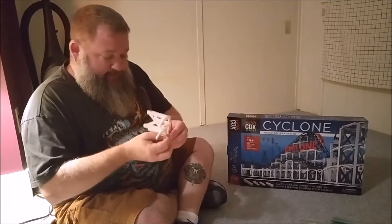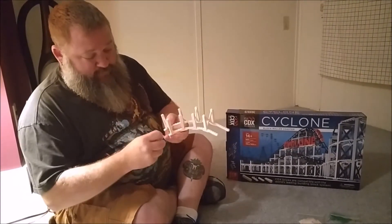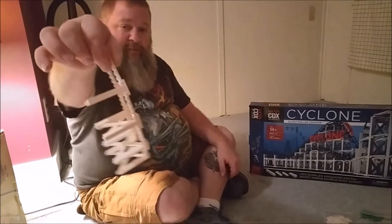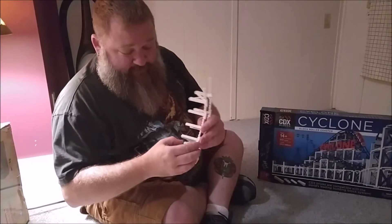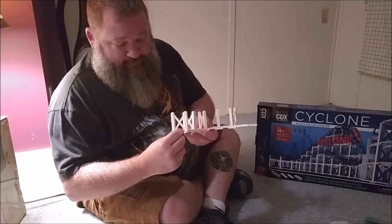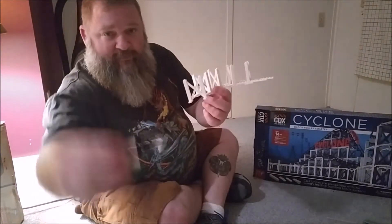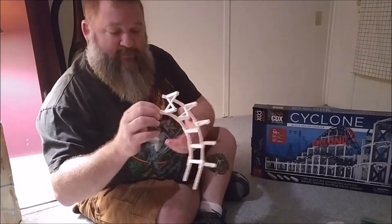Something I have to mention that's a little surprising is the holding power on these bricks is much stronger than I expected. This entire structure is being held by a single peg, which is pretty impressive. It's only the foot of these bents and single plates holding it, so it should be a pretty strong model. I also want to point out these curved pieces allow you to attach pieces out of square with each other, which is great for making these turns — really clever.